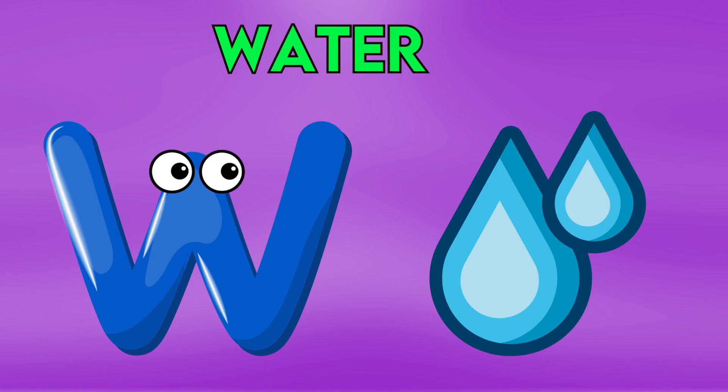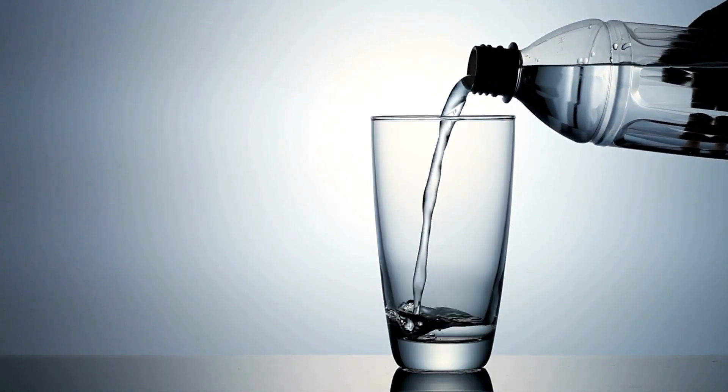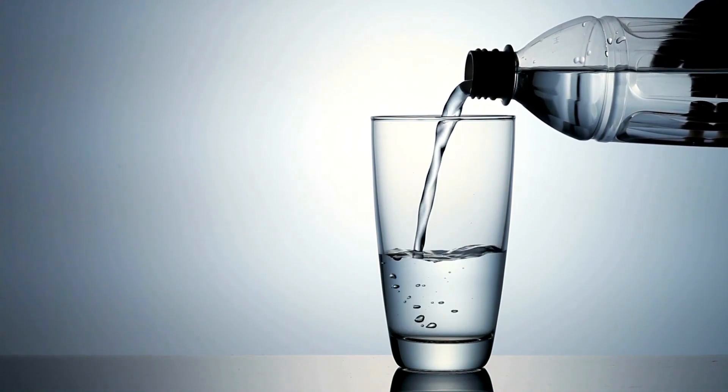W is for Water, V-V-Water, V-V-Water, W-Water, W-Water.